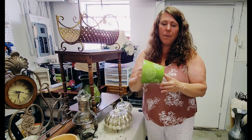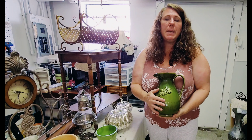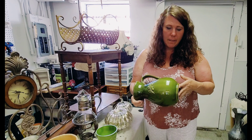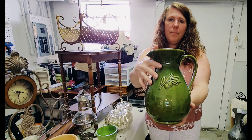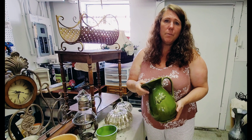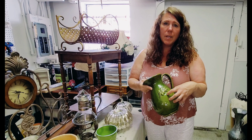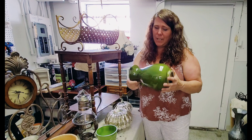This pitcher I thought was pretty. This is another piece I picked up with fall in mind — just thinking oranges, browns, and this deep green would be really pretty together. It was made in Italy. I love the little leaf on the front. And I really like this green — if you'd told me ten years ago I'd like avocado green, I would have thought you were crazy, but it's grown on me over the years.